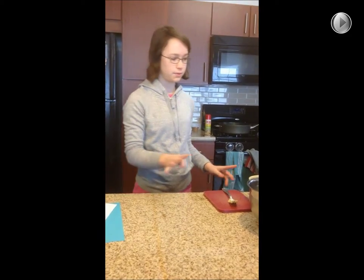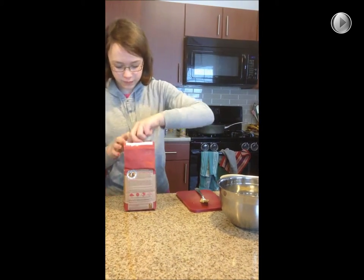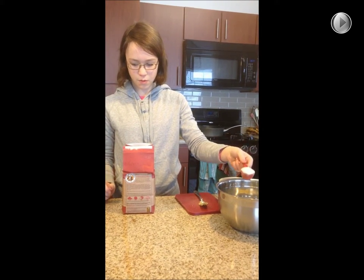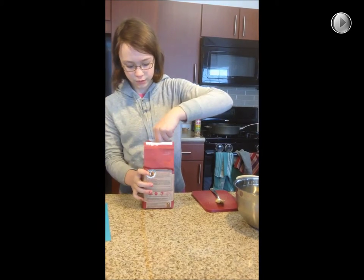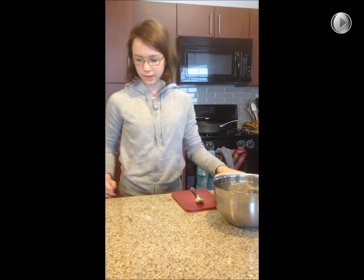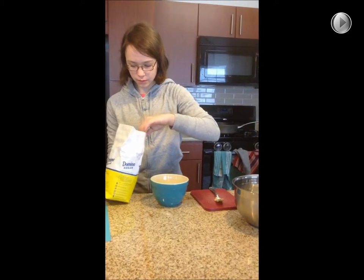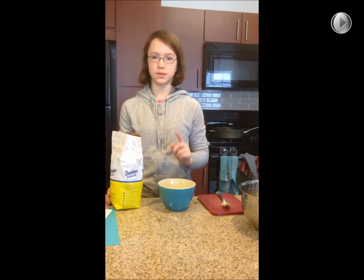Now we're going to add four tablespoons of wheat flour — one, two, three — and then we're going to dissolve the sugar in two tablespoons of water.